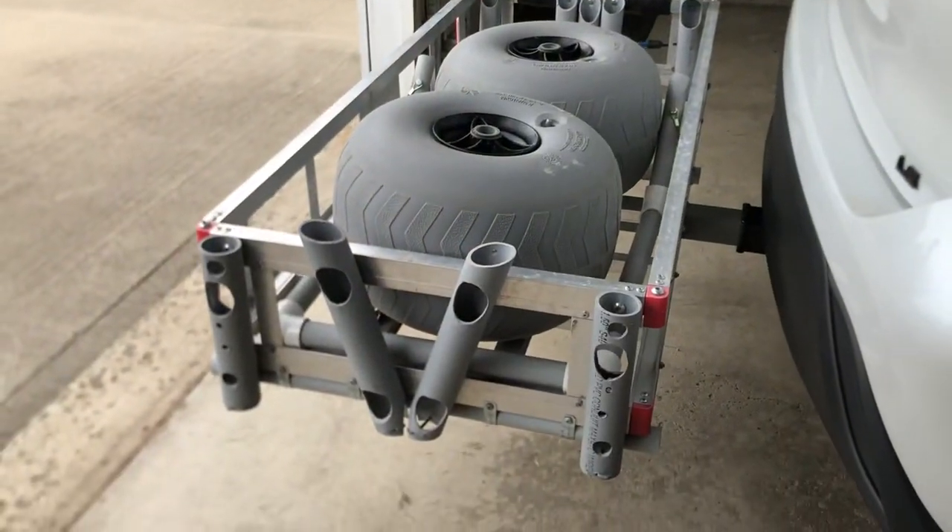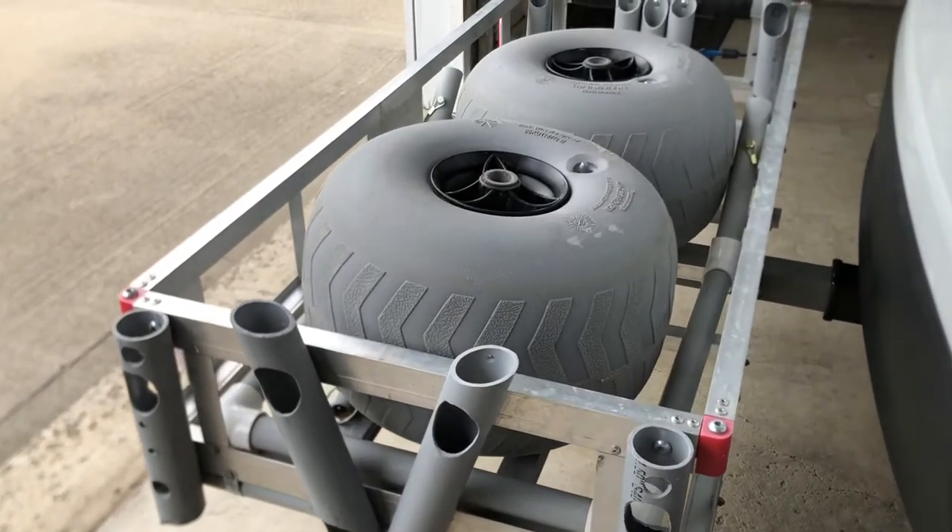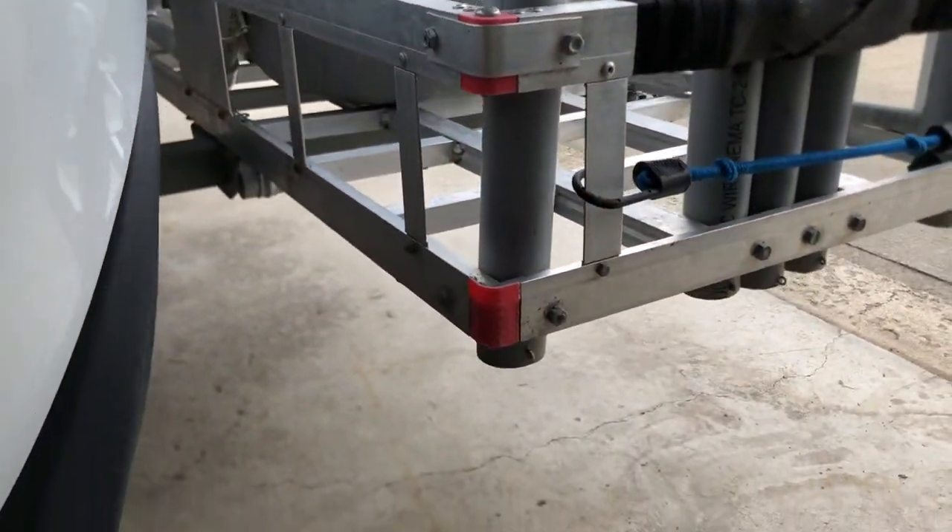I did score some pretty sweet wheels on eBay — they're like 13.5 by nines. They were less than 100 bucks, but you can get the hundred dollar ones on Amazon pretty easy.